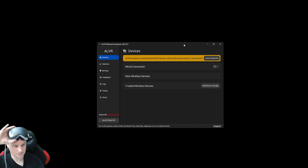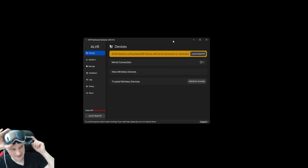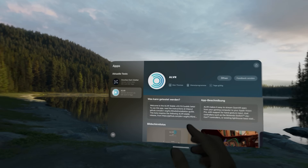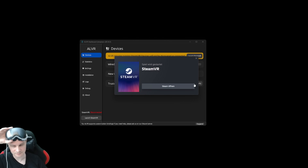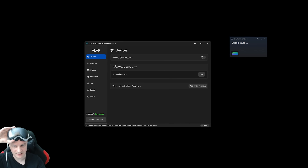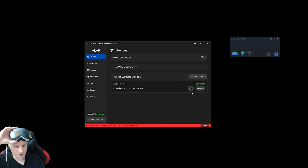Before we start with gameplay, I want to show you how to connect ALVR to the Apple Vision Pro. You need two things: the streamer app on your PC, and inside the headset, the ALVR TestFlight client - at least for now, later perhaps it will be in the official store. Run the ALVR client on the Apple Vision Pro, then launch SteamVR. You'll see it found a new wireless device - this is the Apple Vision Pro. Click on Trust, and now as you can see there is an unknown device and it's already streaming.